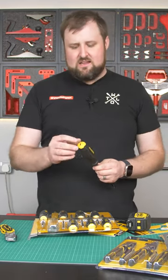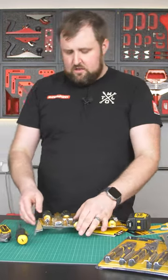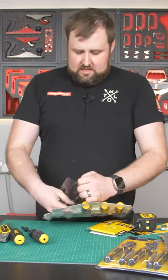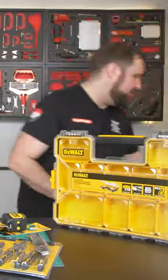Usually a good demolition screwdriver has a metal plate here so you can whack it with a hammer and it's not going to fall apart. Now this doesn't have that, which I would say is a negative. However, it does have a hexagon shaft on it, which is a bit of a weird one, because DeWalt is owned by Stanley and the Stanley demolition screwdrivers — which I do have — let me grab one of those.